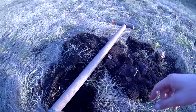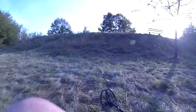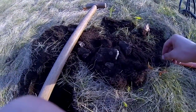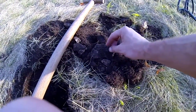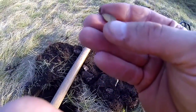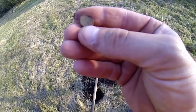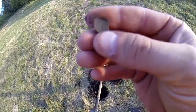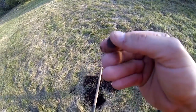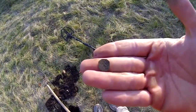Alright guys, next find — and possibly the last one for the day. I've been out here for about an hour, sun is starting to go down, and I've got to pick my kid up from football practice. It is a Regensburg Heller, good shape too. These are old city coins from Regensburg, a German city near here. So it looks like it's 1751 — a very tiny little copper coin.